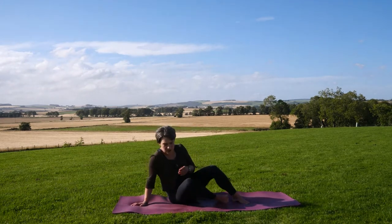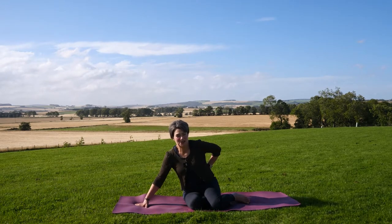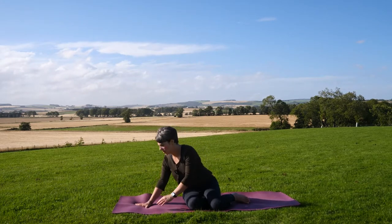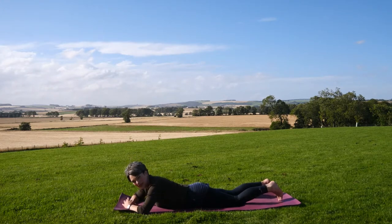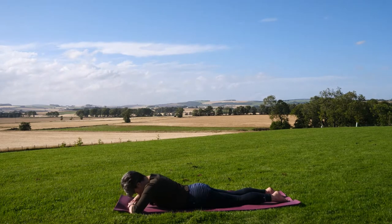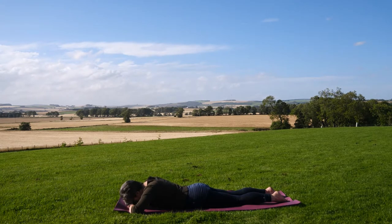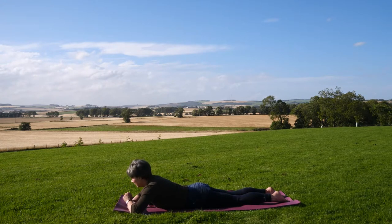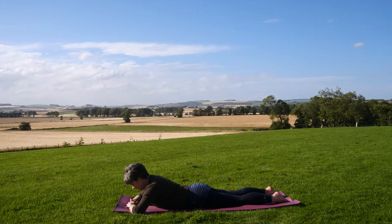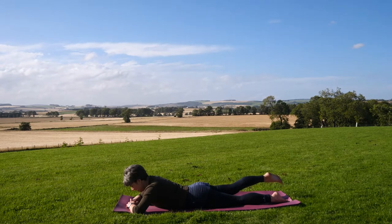We're going to lie on our tummies and work on the lower back. If your lower back is a bit unhappy or grumpy just now, go easy. Lying on your tummy, place your elbows out to the side and rest your stacked hands with your forehead resting on top. We're going to lengthen one leg at a time — and I would emphasize the word lengthen — because we're breathing and taking our attention to the right leg, lengthening it away from the hip.